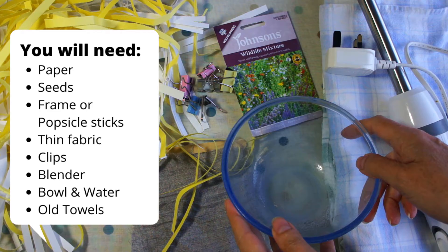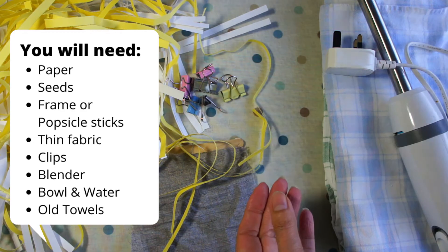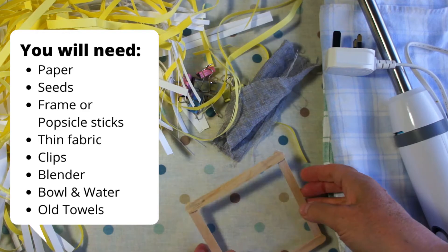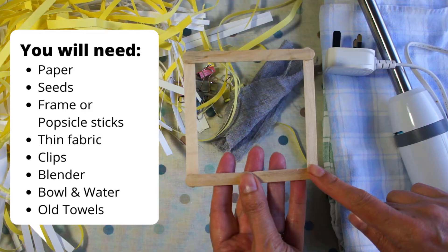To make your seed paper you're going to need some sort of bowl — only a small one. You're going to need some seeds; I've used some wild flowers here but you can select whatever you like, perhaps something particular to you or the person it's for. You're also going to need some sort of frame to make your paper in. This is a frame I've made just using four popsicle sticks. You could also use an old picture frame, as long as you've got some sort of frame to attach your cloth to.